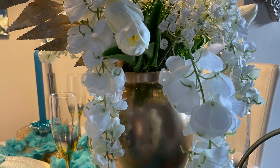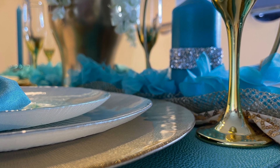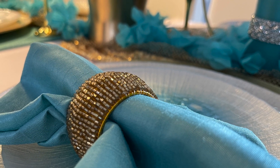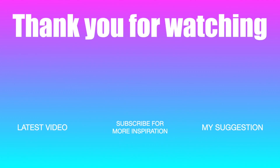I hope you enjoyed watching this video and found it inspirational for your own tablescapes. Don't forget to go to my description box and watch the playlist to see how my friends use Tiffany Blue in their home.